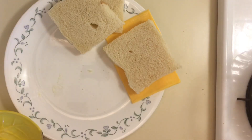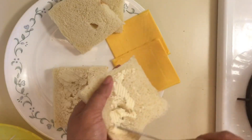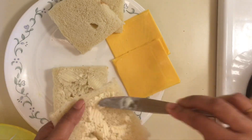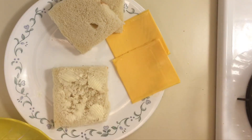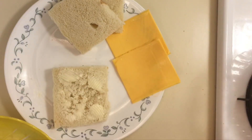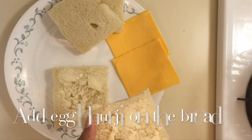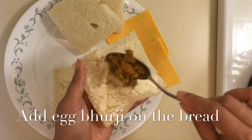Friends, this is a very simple recipe and you can make it very quickly. If you have breakfast in the morning or need a breakfast for school, you can make it very easily. I will give a link to the full recipe in the description box.